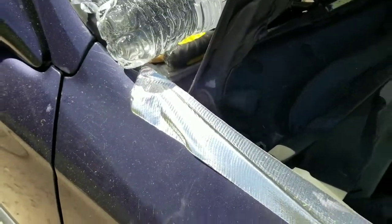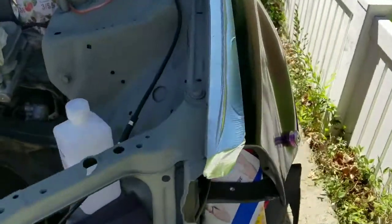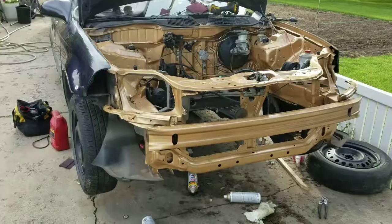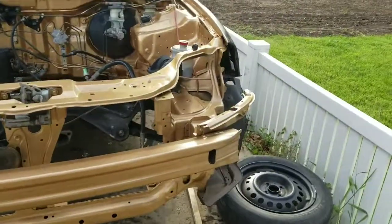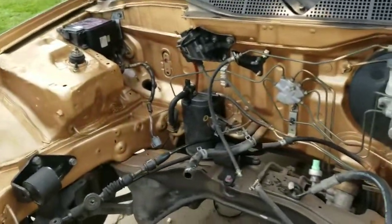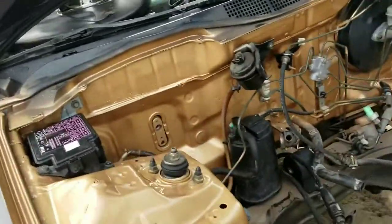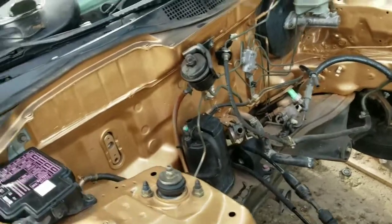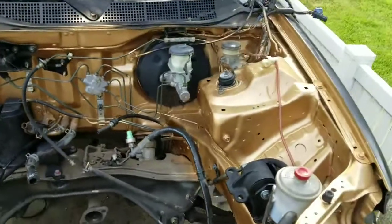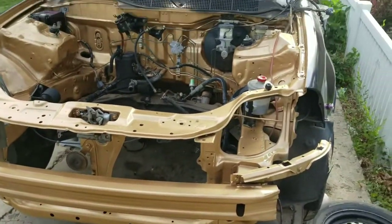I know I'm using this high-quality chrome duct tape — haters gonna hate. But yeah, stay tuned. It's been hot as shit today. I just want to get this done, but it's coming along. There's a bunch of brackets and stuff that I can't find or don't remember where they go. But so far so good — it ain't that bad, I thought it was gonna be worse.